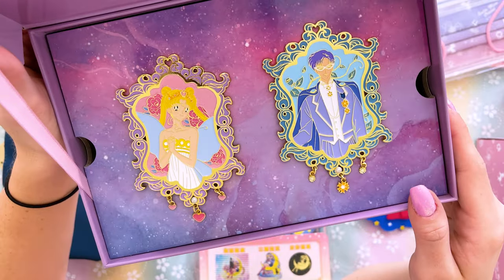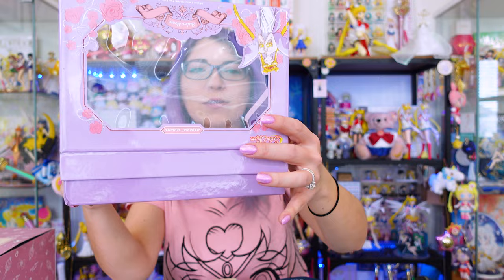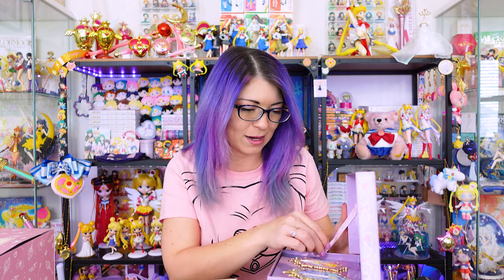It looks like both of them have two pin posts — there's one at the top and at the bottom. So very cute. I know that these have come out many times and I just held off on buying them until eventually I caved and said, okay, I need to get them.